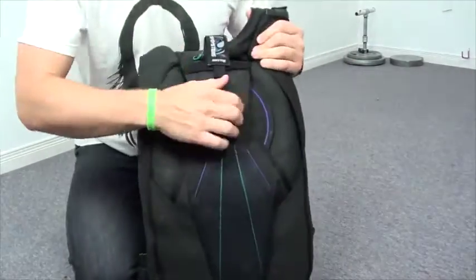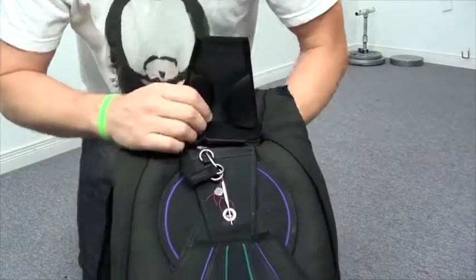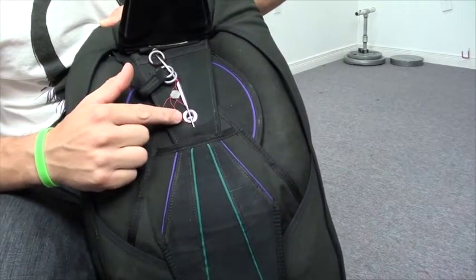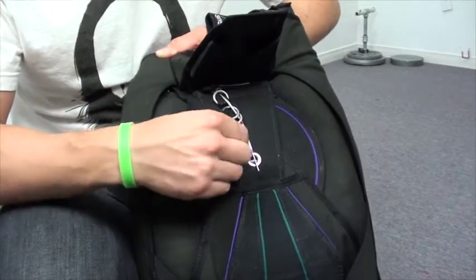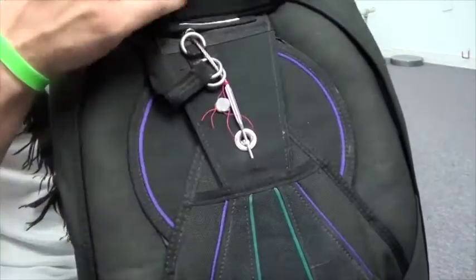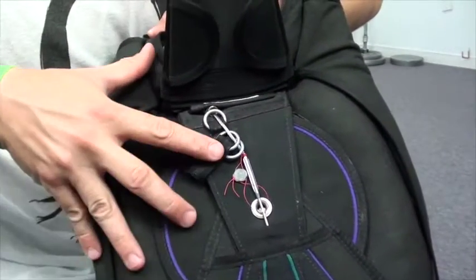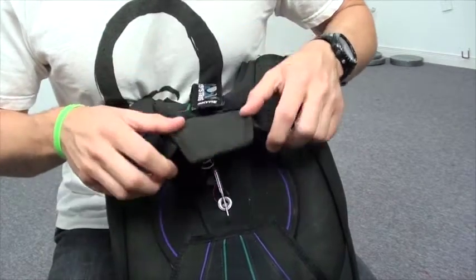Then I flip it over. I lift up the reserve flap and make sure that the reserve closing pin is seated all the way across the grommet, and that the reserve closing loop is not worn, torn, or ready to break — that it's in good condition. You'll notice this little device here — we call that a rigger seal. It indicates that a rigger — which happens to be me in this case — was the last person to pack the reserve, so it hasn't been tampered with. At other drop zones, they'll check this to make sure it's in good condition.